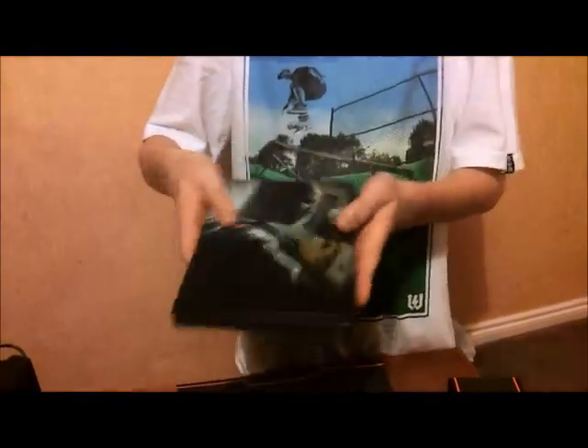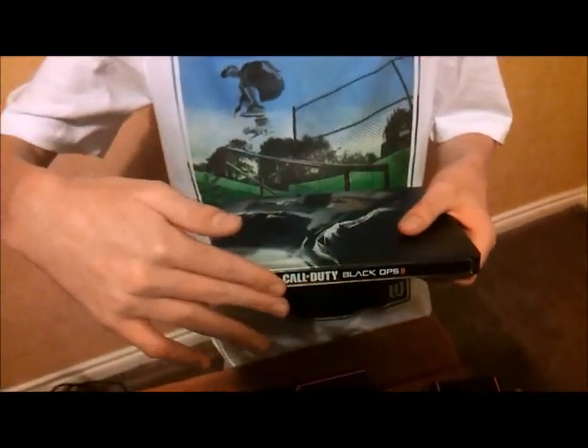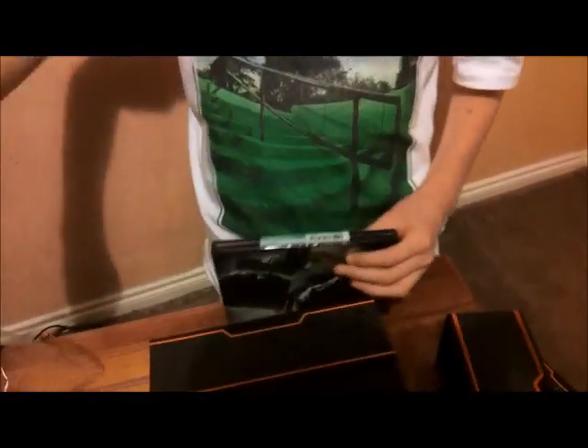We have very nice artwork on the front there, and the back. Very nice there. Very shiny. Not embossed or anything, except for the front — the back's a little bit. It's a steel book, so that's exactly what it would be like. I have a tag here, let's just cut that.